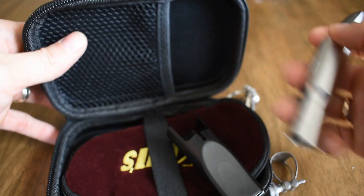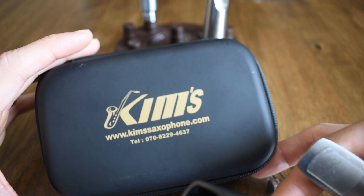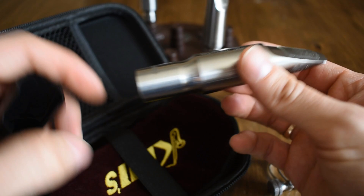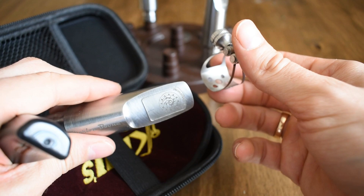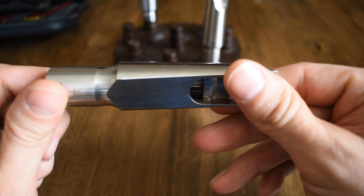I'm covering alto and tenor in this video. I did soprano in a separate video, so check that out as well. The first thing you'll see is a soft pack zipper case with a velvet mouthpiece pouch inside. Then you've got a nice mouthpiece cap and ligature that these come with. They are stainless steel mouthpieces — it reminds me of an ARB or a Beechler. Not many people do the stainless steel thing, but it's very unique, very nice, and a great material for mouthpieces. I've heard it's hard to work with, but with CNC machining nowadays I think that's changing the game.